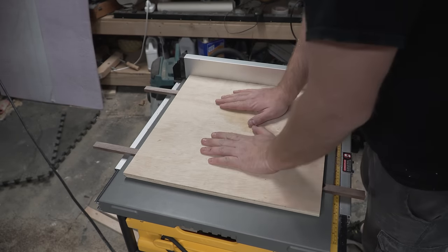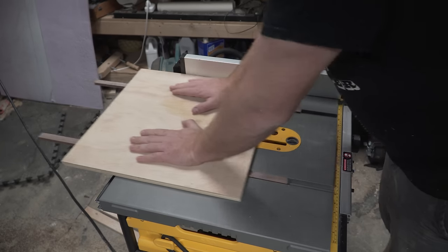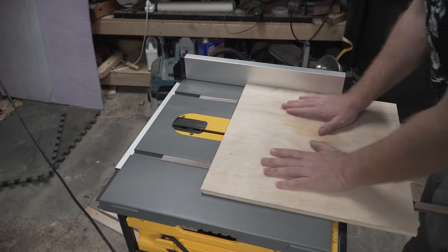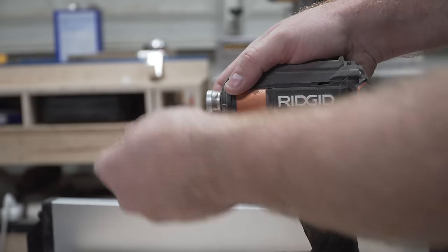Now that you've attached your runners to the base of your sled temporarily, and made sure that everything's still moving freely, you'll want to attach them permanently with a couple of countersunk screws. Pick a screw length that buries a little bit of the screw into the plywood base, but not long enough so it pokes through the top.